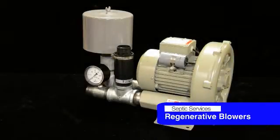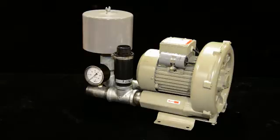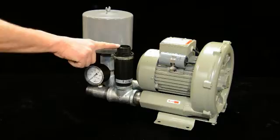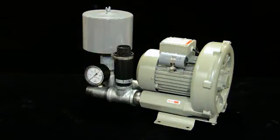The regenerative blower, sometimes called a channel blower, is a high CFM unit capable of higher pressures than some of the smaller units out there. The most important things on these to keep them working well are this pressure relief, the gauge, and the filter — because they won't take a lot of back pressure.